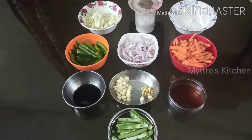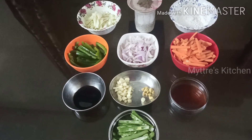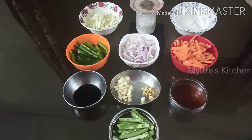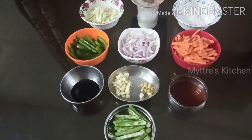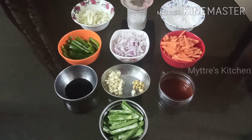After that we are going to add vegetables — I have taken cabbage, green pepper, carrots, and onion. One tablespoon soya sauce, one tablespoon chili sauce as per your taste, beans, chopped ginger, chopped garlic, and onions. Along with salt, pepper, and oil to fry.